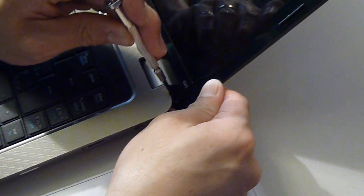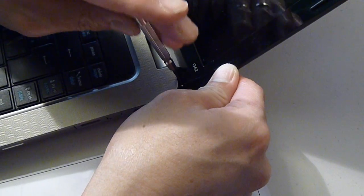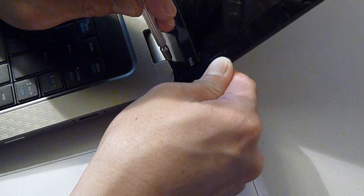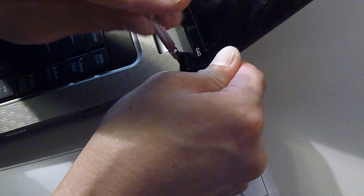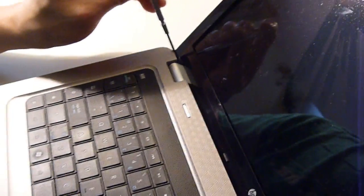The first step is to take out the black tape near the bottom of the screen, which we've already done. Then you have to unscrew the screws — there's one screw on the right side and another screw on the left side.